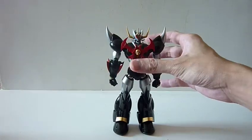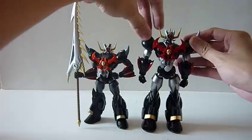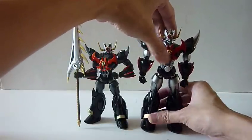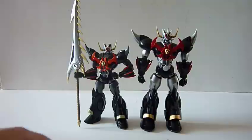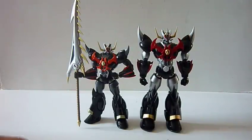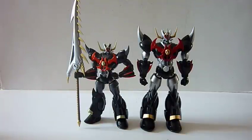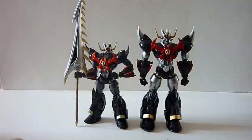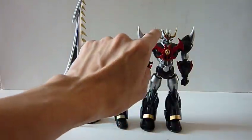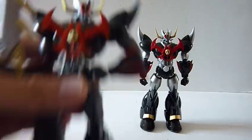This is MazingKaiser SKL and just to do a quick comparison with the original MazingKaiser SKL - as you can see, it's not purely a reproduction, but actually an upsize of the original. For short, I'm just going to call him SKL for the review. In terms of size, we can see obviously that they actually increased the size easily by around 30%. And besides increasing the size, they also changed the colors a little bit. For example, the gold for the original SKL is more of a yellowish tinge of gold.